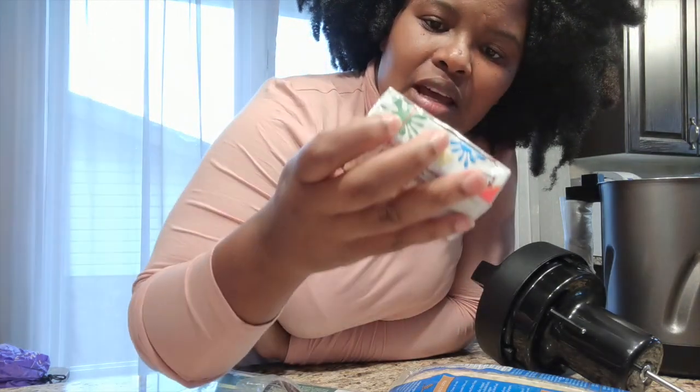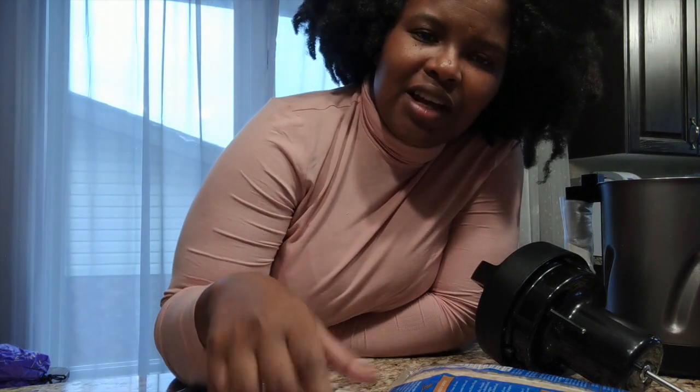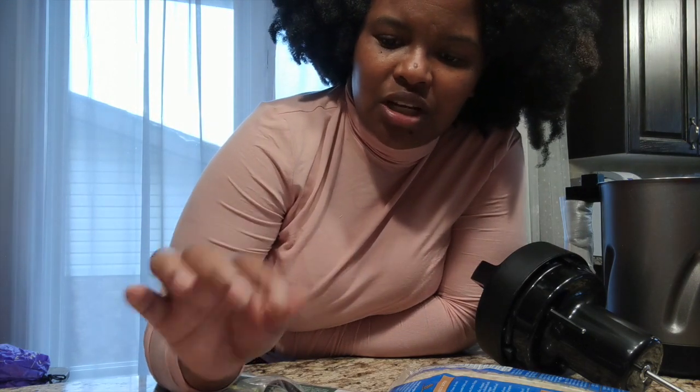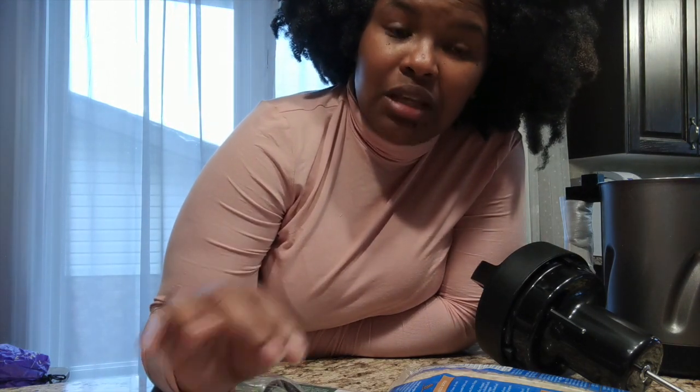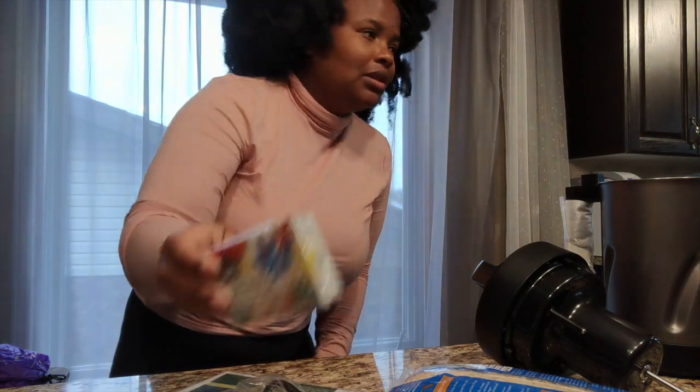On weekends we like to make pancakes, and I thought different colored pancakes would be awesome. She's always asking to help in the kitchen, so I thought we could bake cupcakes and make them colorful together.